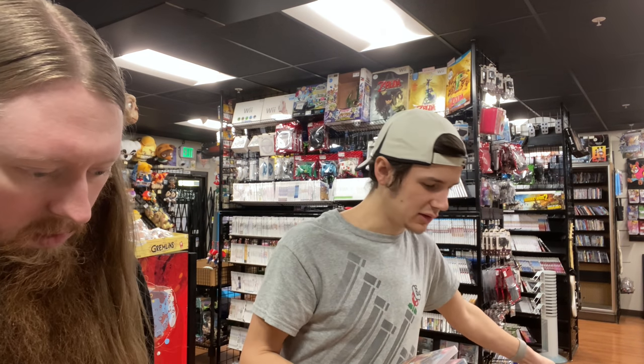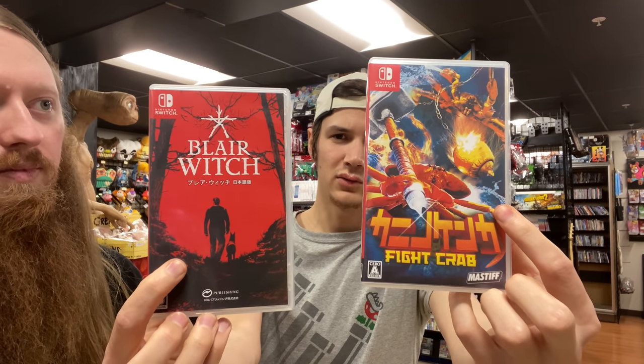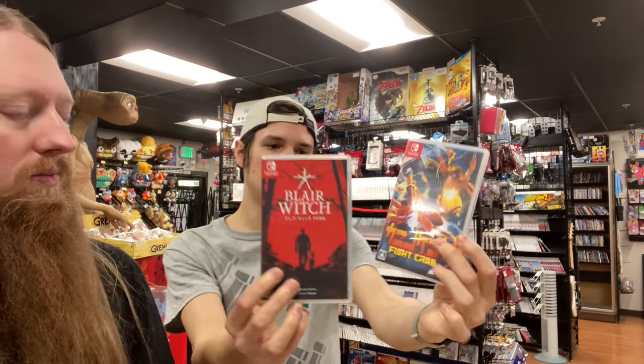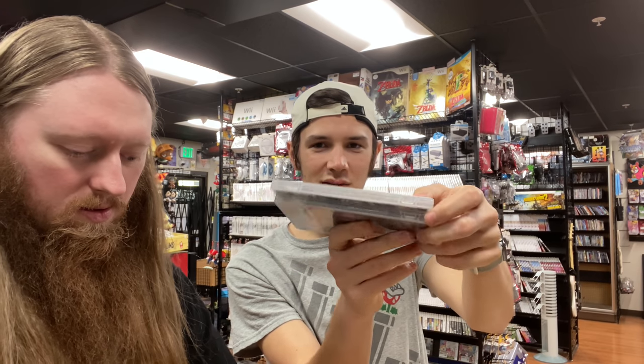There are only two Switch games in this box: Fight Crab and Blair Witch, which are Japanese exclusive physical copies. We've had both in stock before. The first time we got Fight Crab it came sealed with a soundtrack so I kept that one. It's interesting how the Japanese Switch game cases have different indentations than the US versions.